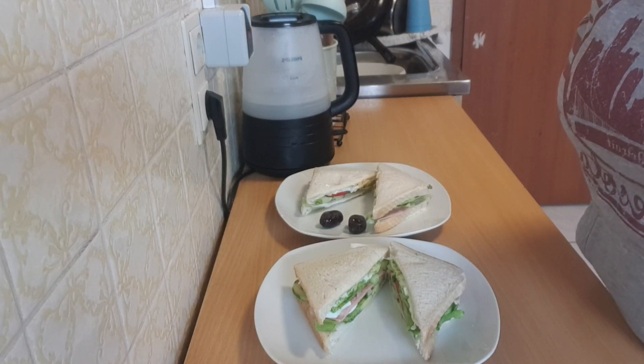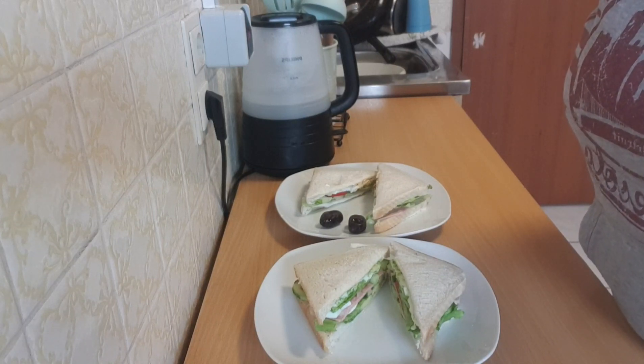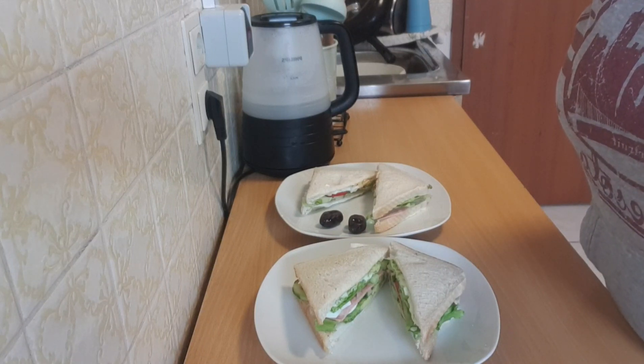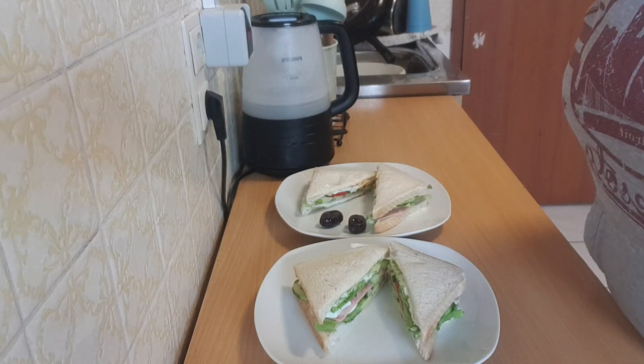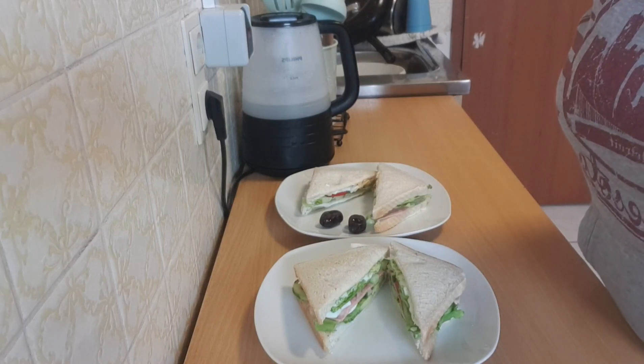And if it is your first time watching my video, do well to hit that subscribe button and join the family. Sandwiches are very delicious and easy to make. You can take them to school, to work, or even use them for breakfast. So without taking much of your time, let's get started.